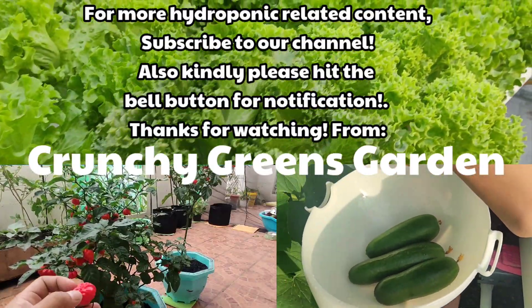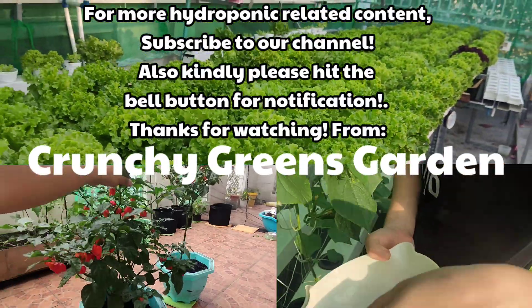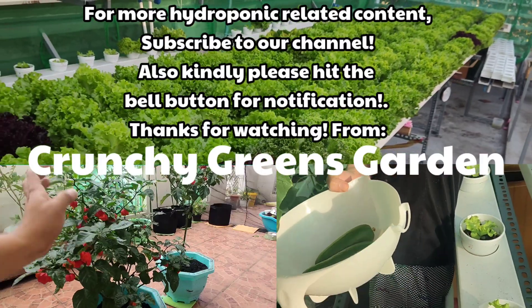For more hydroponic-related content, subscribe to our channel. Also, please hit the bell button for notifications. From Crunchy Greens Garden.